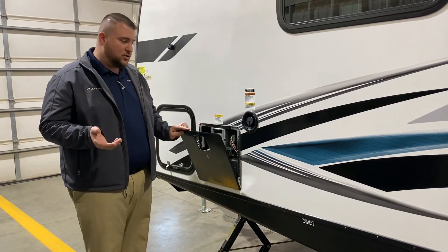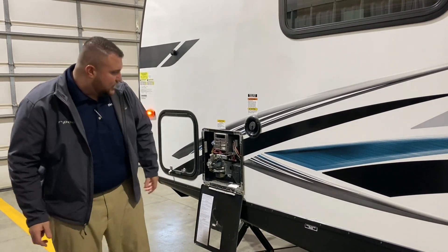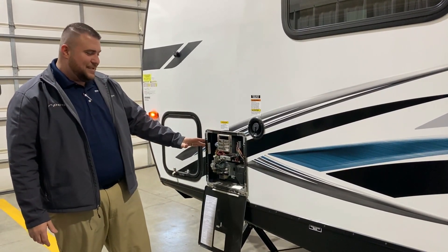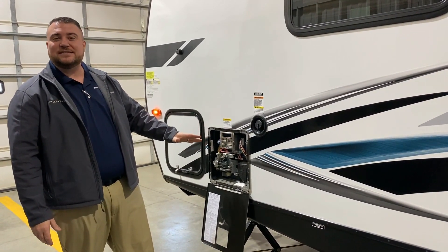You can turn on your water pump and utilize that water while dry camping. Here we have the water heater — this is a gas-electric water heater, six gallon DSI.